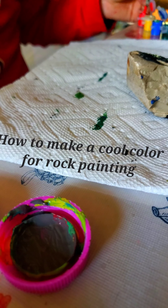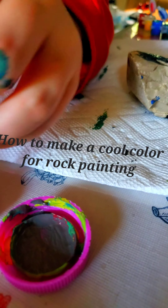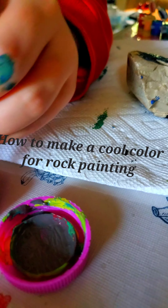Okay, I'm going to show you how to do that. So you get lots and lots — twirl, twirl, twirl — so it's about the color that you'd want.